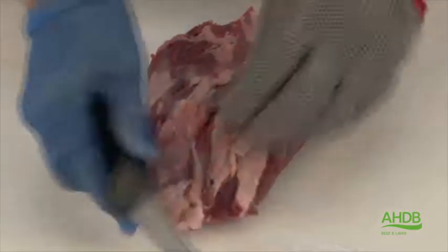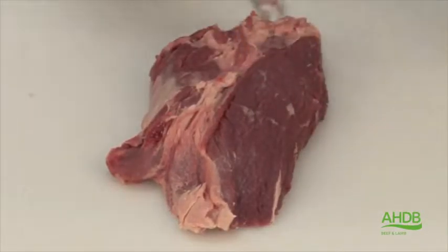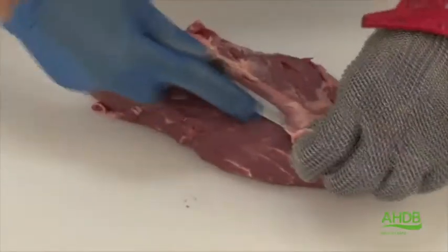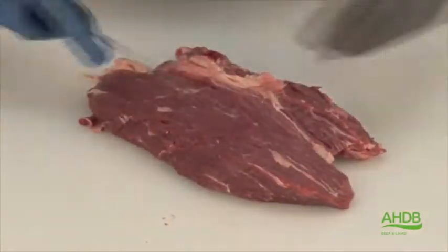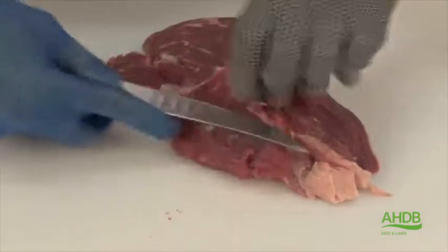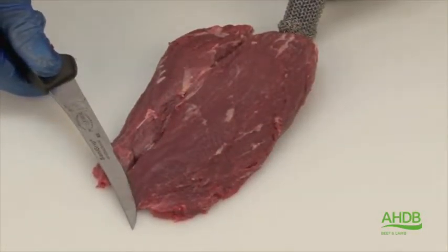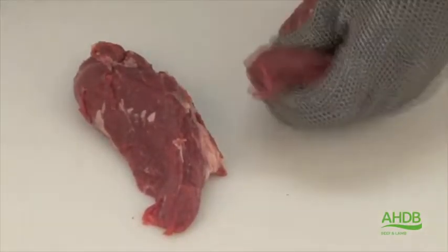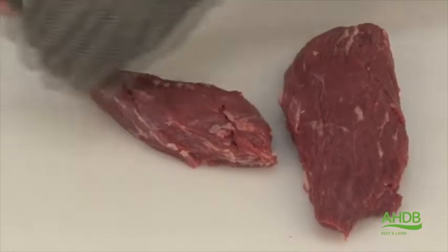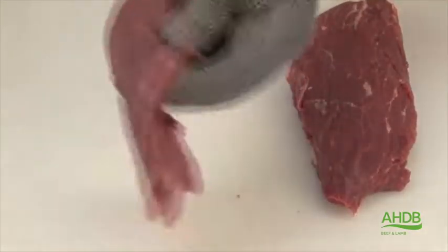This muscle, which was situated next to the femur, is the least tender muscle out of the thick flank. We remove all excess fat and connective tissue.